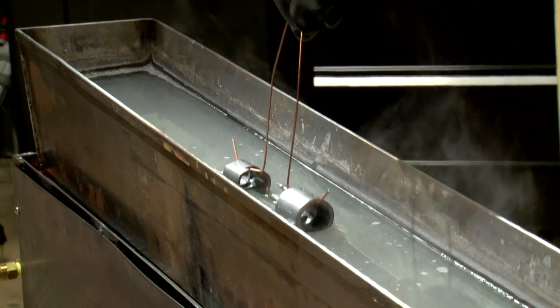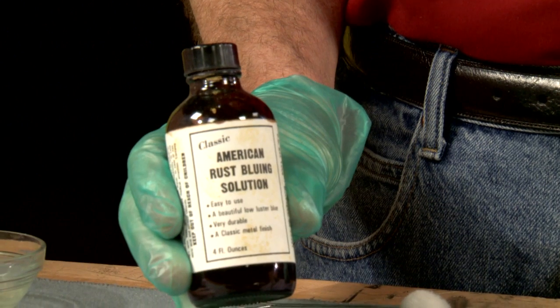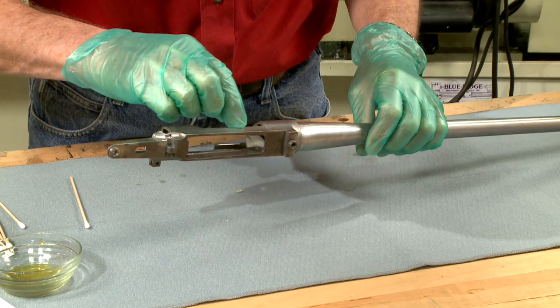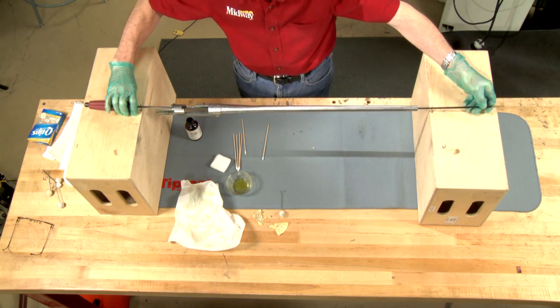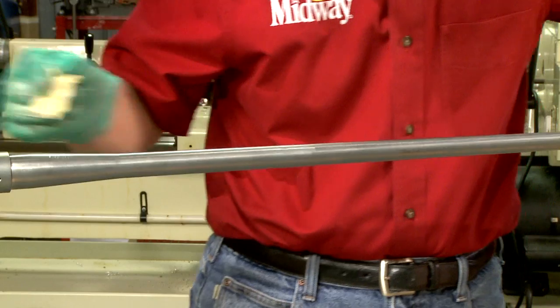We start by boiling the parts in soapy water to remove all grease and oil. I'm using Pilkington's classic rust blue solution. Using a swab, the solution is applied to the raceways. I use a cleaning rod to hold the barreled action and apply the solution to the outside surface using a damp cotton pad.